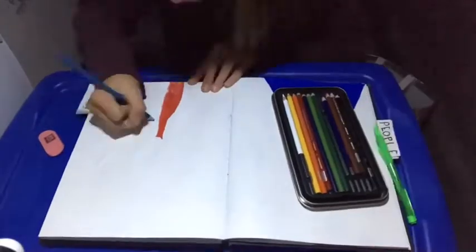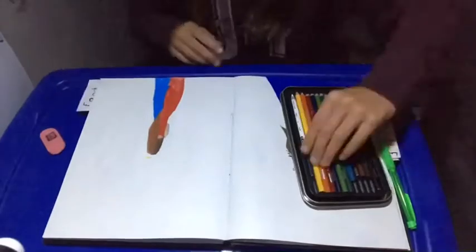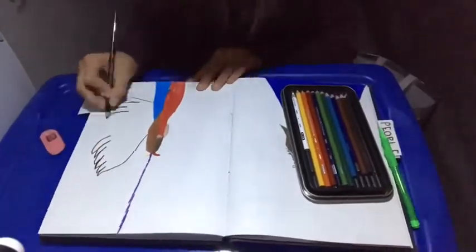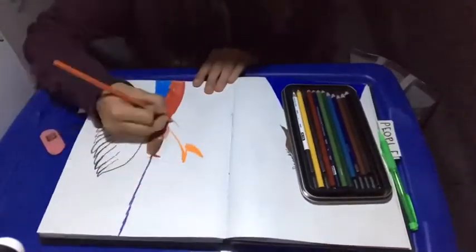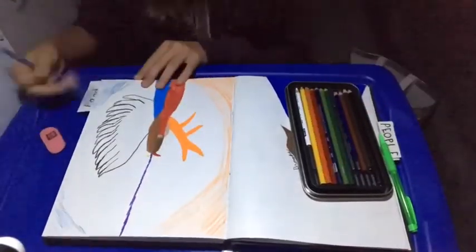Broke out the red, which was a little dull because I forgot my pencil sharpener. And then started coloring her hair, her skin, her wings, which I didn't know what color to make them. Her other wing, which I had to make orange because I didn't have any more.